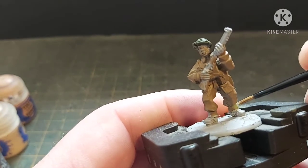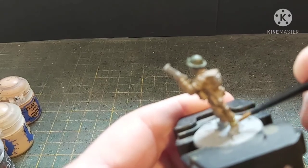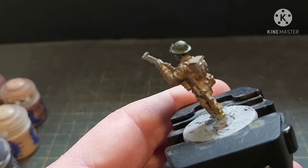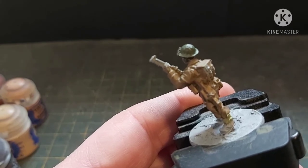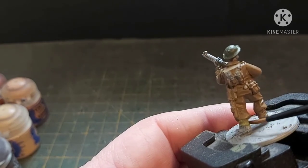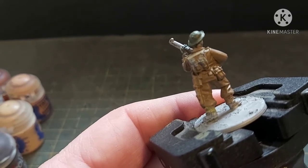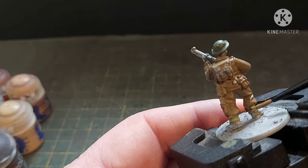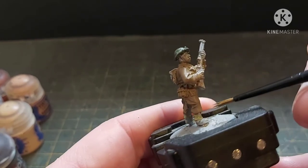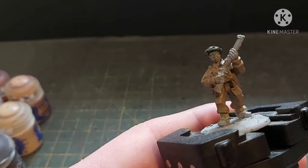Starting around the gaiters — don't worry if you go over onto the uniform too much, though still try not to because it is really really annoying having to go back over stuff, especially if you're batch painting. I would batch paint five at a time; any more than five it gets a little bit tricky.